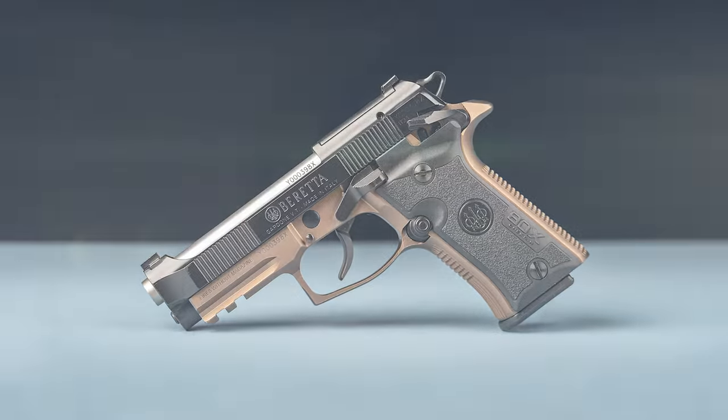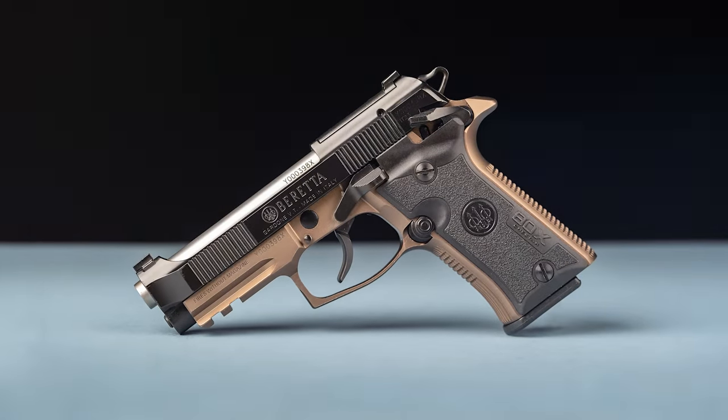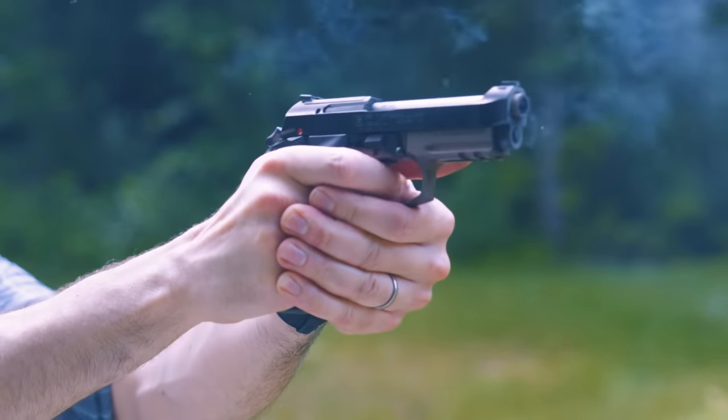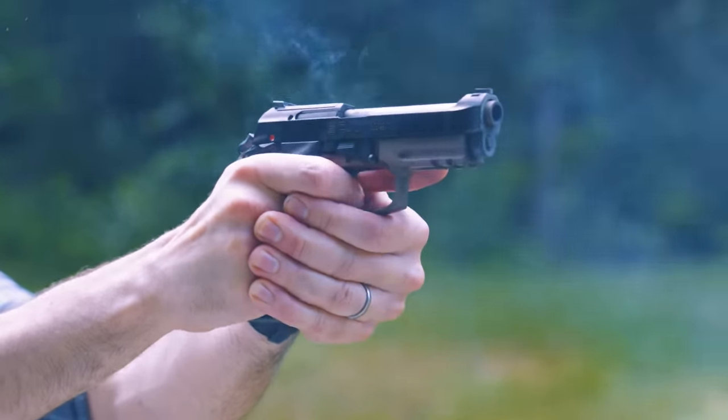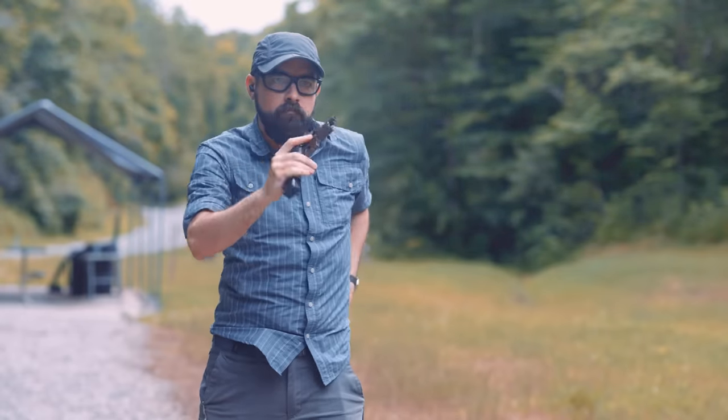Hey everybody, I am Chris Baker from LuckyGunner.com and today I am going to review the new Beretta 80X Cheetah, a unique concealed carry option that's a fusion of old and new. I've run about 1,200 rounds through this pistol over the last couple of months. We're going to take a look at the basic specs and features and I'll tell you what I think of it.